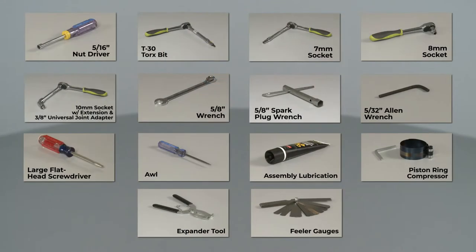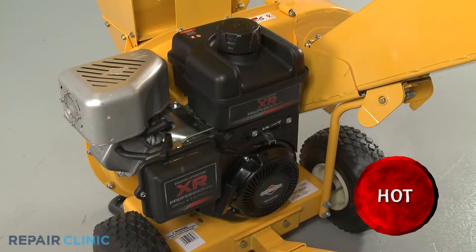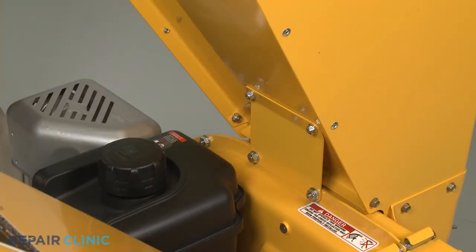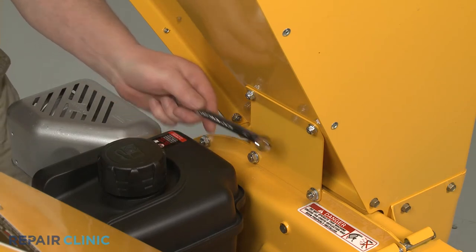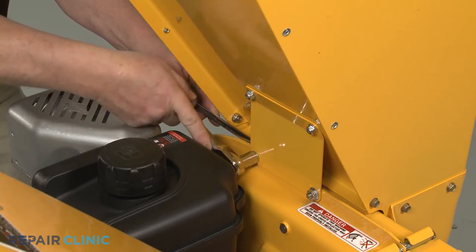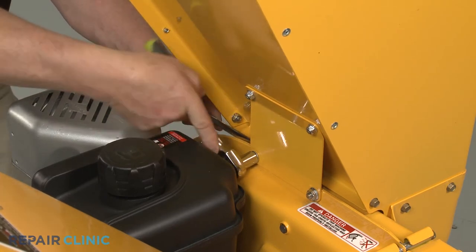To replace the piston assembly, you will need these additional tools. Before you begin this procedure, make sure the engine has cooled. We also recommend there be no fuel in the tank or oil in the engine. Use the ½-inch wrench to secure the bolts and the ½-inch socket to unthread the nuts securing the hopper assembly support plate to the impeller housing.